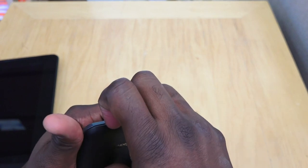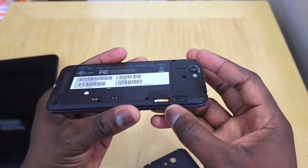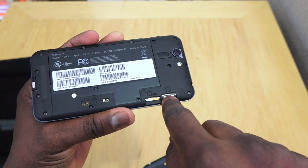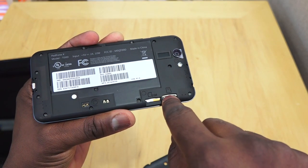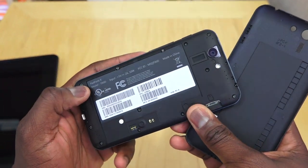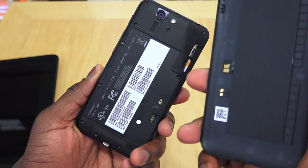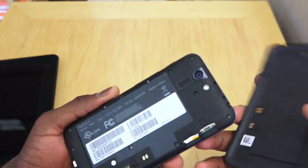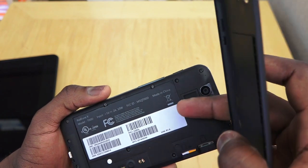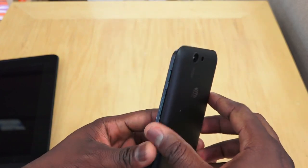You can open the back cover, which reveals a micro SIM slot and a micro SD card slot for expandable storage. There may also be wireless charging support — I believe there is a wireless charging back cover available for this device. The battery is built-in and non-removable.